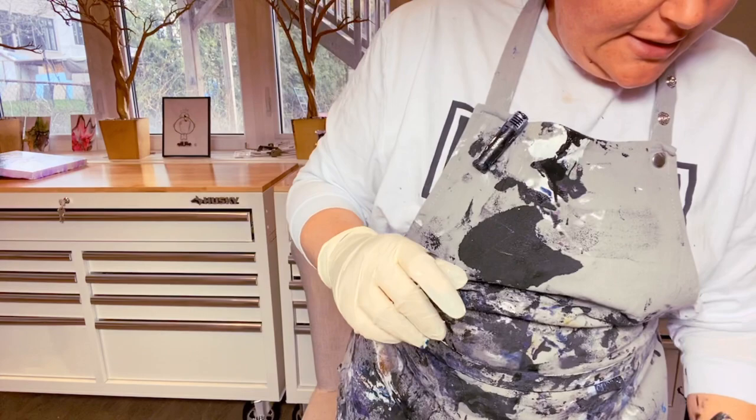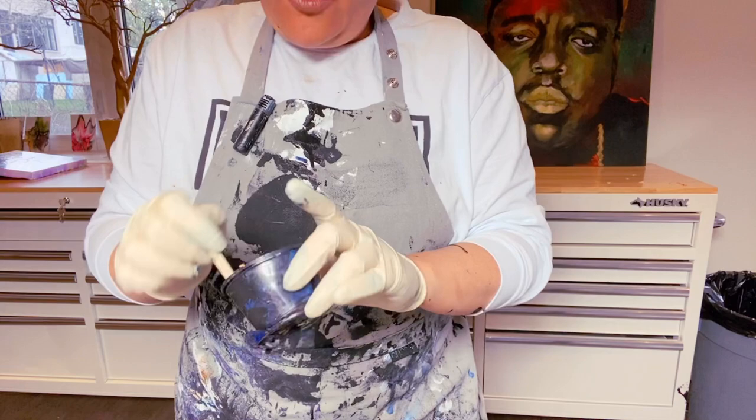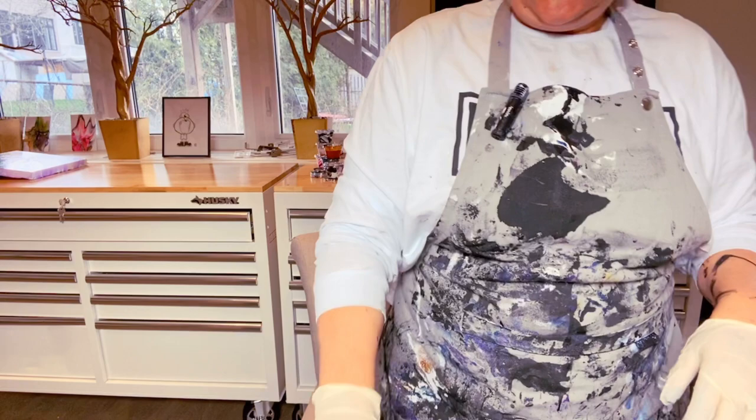I'm going to be using titanium white and Payne's gray. I really suggest for all you newbies — or even not newbies — who really want to bloom but can't, to take the Shelley Art class. I can give you all the recipes and ratios, but if you've tried blooming, you know it's not just about the recipe. It's really about knowing consistencies, layering, blowing — there are so many different steps. I have a 15% discount link in my description.